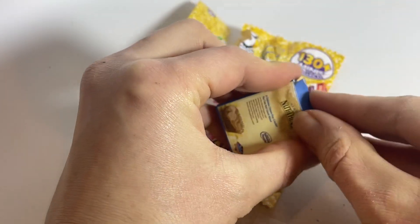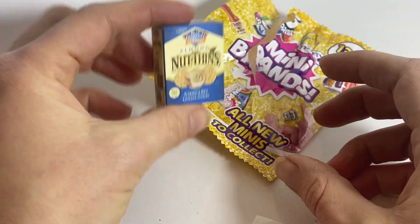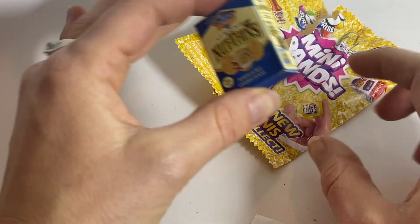Close it back up. So far I've gotten coffee, nothings, and almonds.